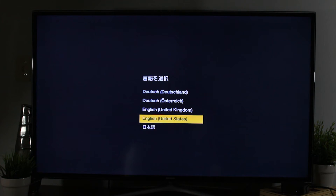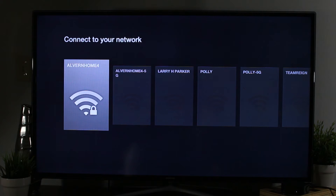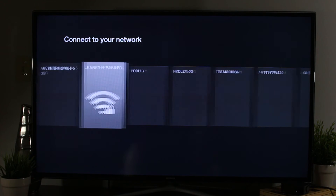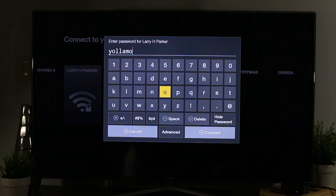So we're going to go down to our language and pick that. Next it will begin to search for our Wi-Fi networks, and I'm going to jump on Larry H Parker.